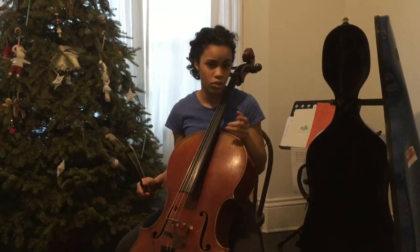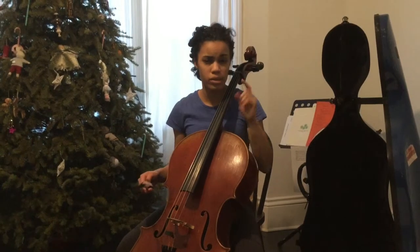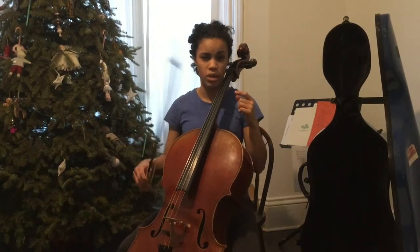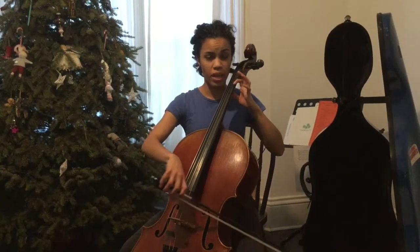Then we'll go into Rigidio and learn it by ear like normal. Sometimes I do the middle section with the 2s first because that's what's most familiar to them after playing the French folk song in C major. So we're going to play...